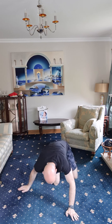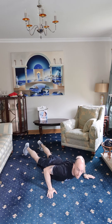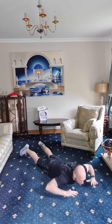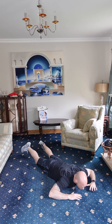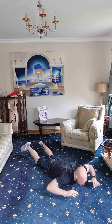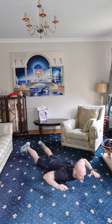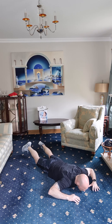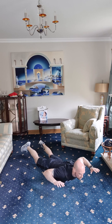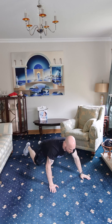Back extensions — one, two, squeeze the shoulder blades, three, four, five, six, seven, eight, nine, ten, eleven, twelve, thirteen, fourteen, and fifteen. Lovely.